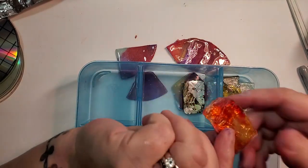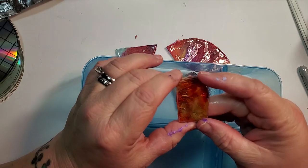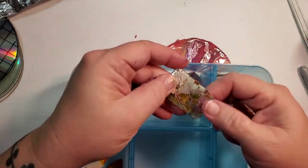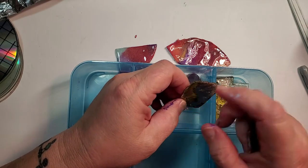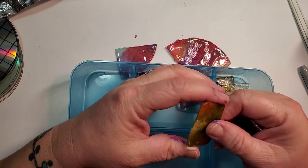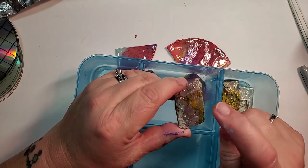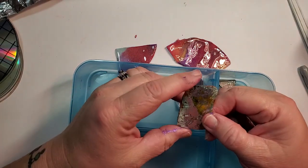These are ones that I've already dremeled — that's the back side, that's the front side. I went ahead and cleaned up a chip; I might do a little bit more to it. I'm going to drill a hole and put a jump ring in it and hang it from a bail, or I'm going to glue a bail on the back — I don't know yet.